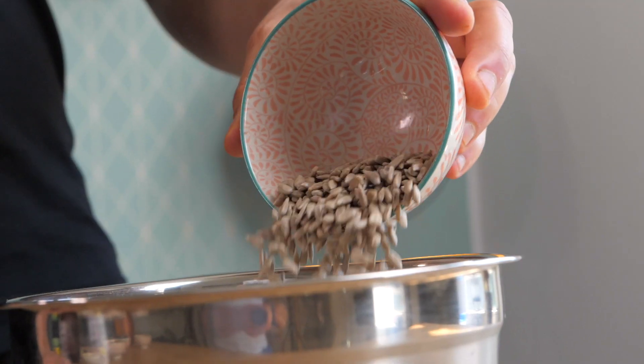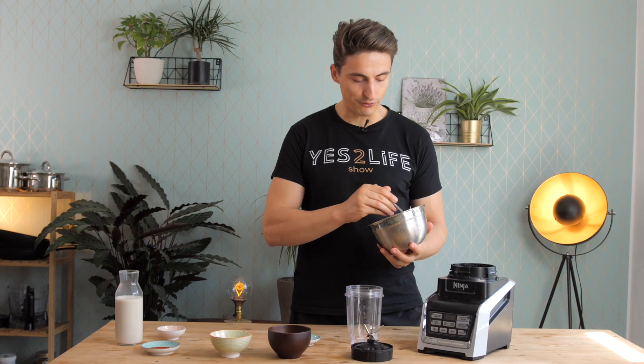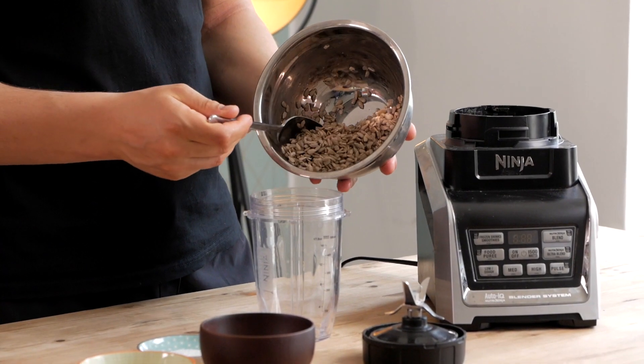All you need to do is soak some sunflower seeds for about 2 hours so they become more soft. Then you just drain and rinse them and add them to your blender.